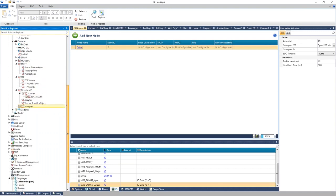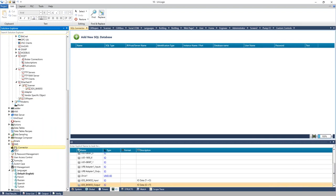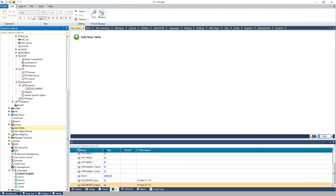Additional communication options include SQL — you can send queries to an SQL database. REST APIs are supported for sending or receiving data from an API server. Data tables and data sampling are supported for logging, recipes, login options, and trending.